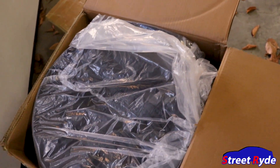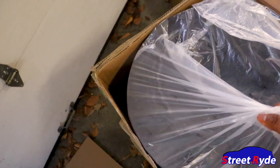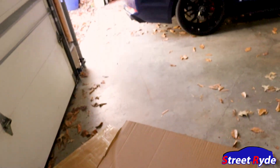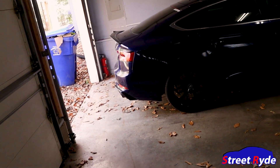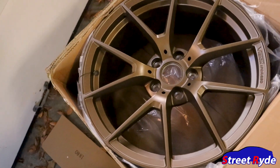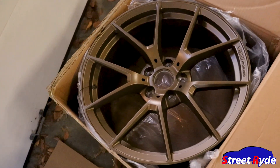We went ahead and got some 18 by 8.5 wheels — forged, of course, lightweight. We're gonna have to get some new tires on them; I think we're looking at the DR2s. It's a little tricky because I don't have a trailer, so it's hard to get the car where I need it. Let me show y'all the wheels — guess what color I decided to go with. Y'all know before I went with black, so what color do you think I went with this time? Bronze!